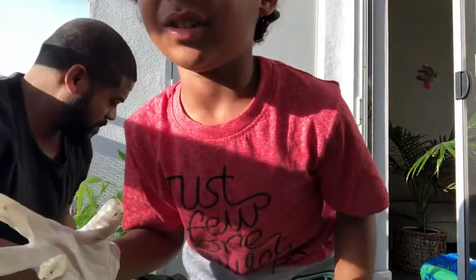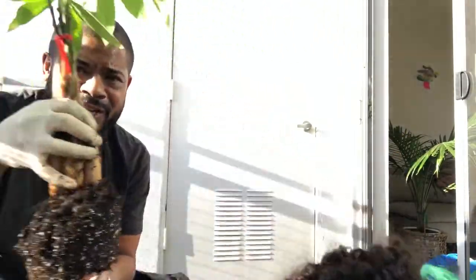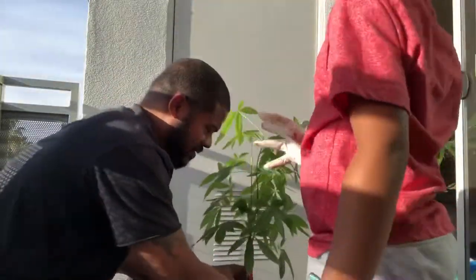Hi guys, today we're going to put dirt in the pot to make a new plant! It's a money tree! Money tree? It's a money tree? It looks like a money tree.